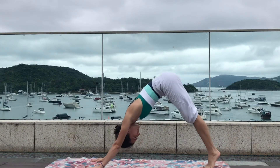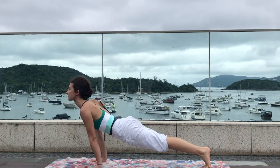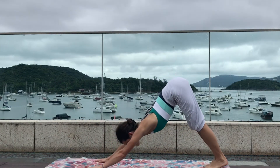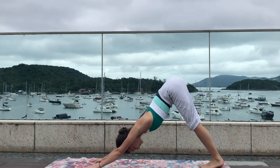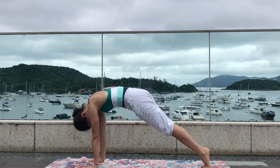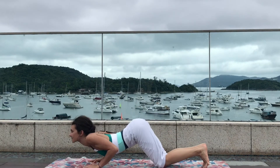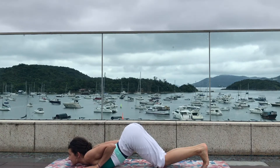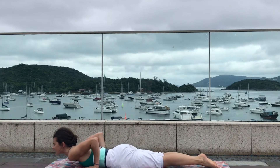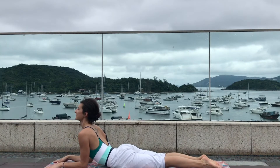On the next inhale, roll your spine like a wave coming to your plank — shoulders slightly above the wrist, squeeze your legs together. Exhale press back to downward facing dog sending the tailbone up. Inhale roll your spine coming to your plank again. Exhale drop the knees, chest, and chin to the mat — elbows close to your body. On the next inhale drop the feet, drop the hips, roll the shoulders back, and open up the chest to a cobra or sphinx pose, bringing the elbows to the mat.